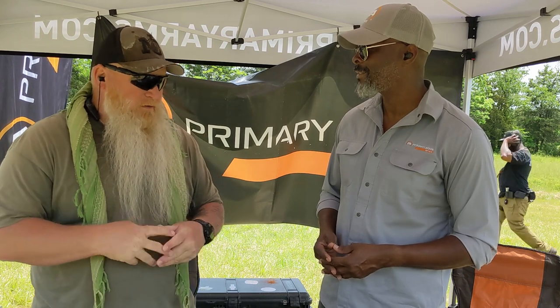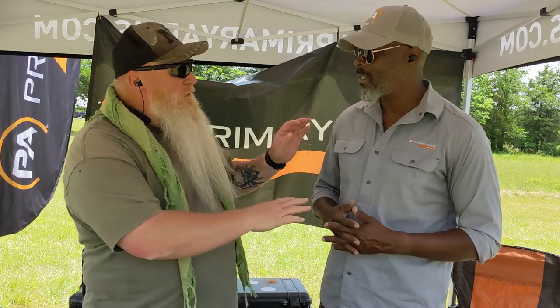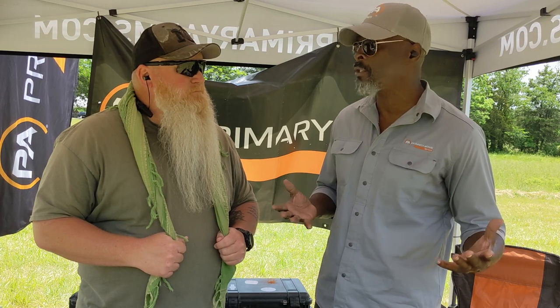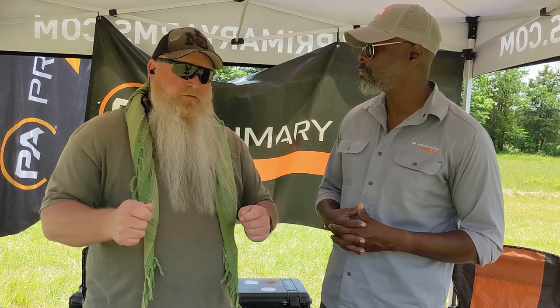Thank you very much. If you're looking for Primary Arms optics, you can find us at primaryarms.com, purchase there, or find us at several local dealerships — we're expanding across the country. Follow us on social media on all platforms. I'll have their website and all their social media information down in the description below so you know exactly where to go. Always remember folks: if you're not shooting, you're reloading; if you're not reloading, you're fighting; if you're not fighting, you're dead. Train to live. See you on the range.